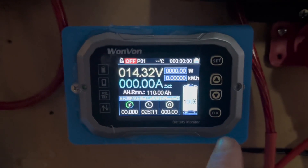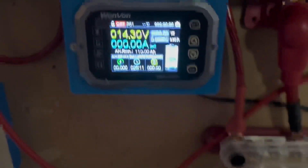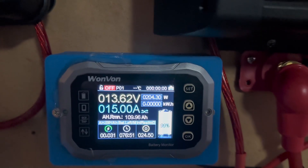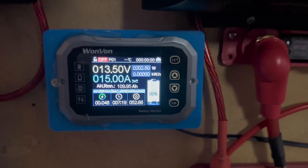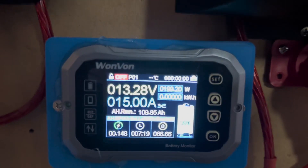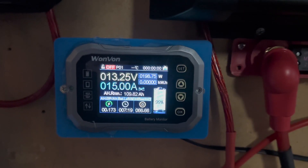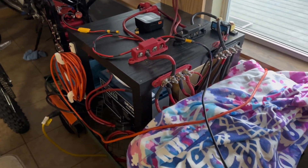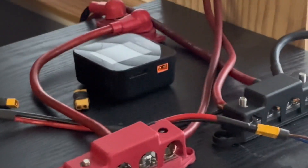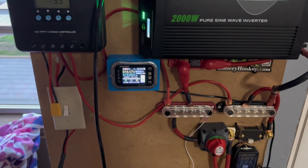We have 110 amp hours at 100 percent. We reset the amp hour counter to zero — 14.3 volts hot off the charger. We have our base load for the test: 200 watts-ish, 15 amps on the DC side. That's going to be our load for the test — 200 watts, 15 amps DC. I'm just going to let this run until these completely shut off. From there it goes to the inverter, goes to our charger, and then into the battery. There are some efficiency losses doing it this way since we're going from 12 volts to 12 volts, but we're not going after full efficiency here — we're going after a test.